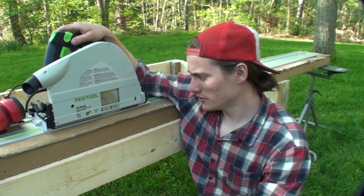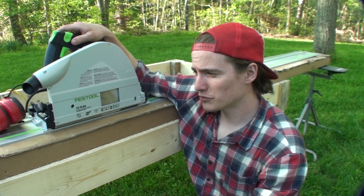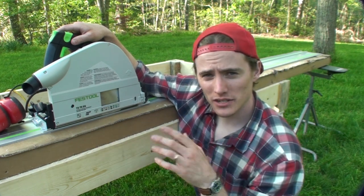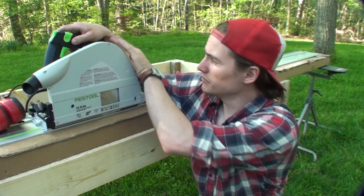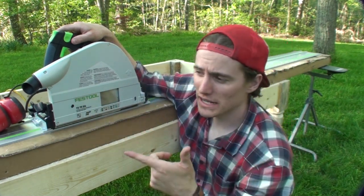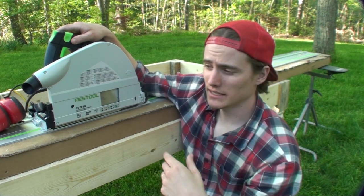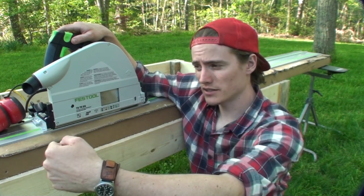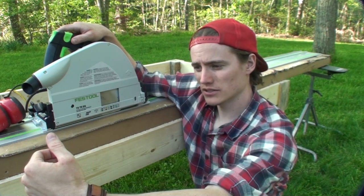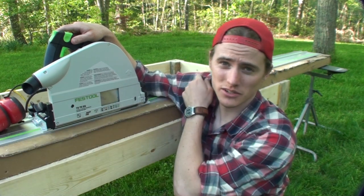That wraps it up for getting that splinter guard all trimmed flush. I think it worked out pretty good — right at the very beginning and end of the track it's not cut perfect because of how far you have to slide the saw to cut it. But in the end you don't actually make cuts all the way to the end of the track anyway unless it's joined up. When I started I pushed the saw towards the splinter guard a bit, so what it looks like is the splinter guard is cut angled out a little at the start, and then comes in and goes dead straight the whole length.